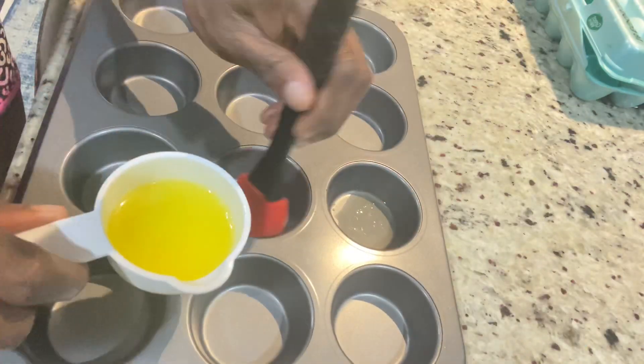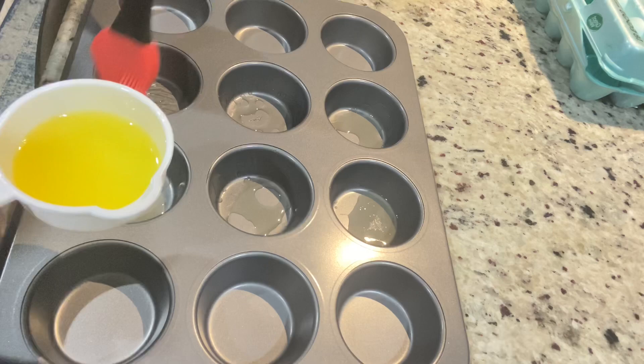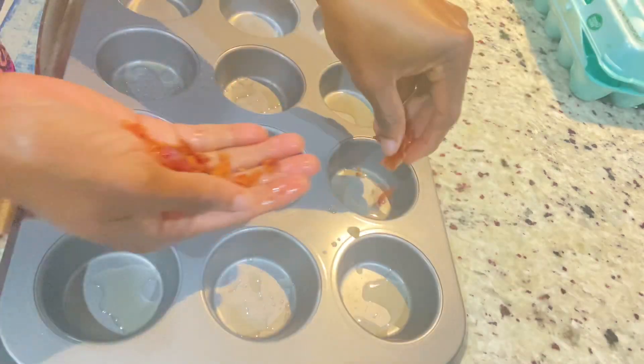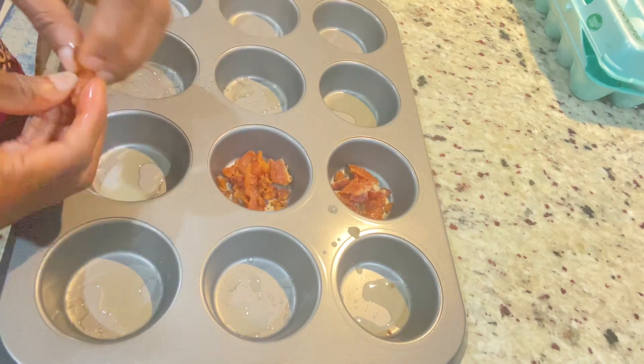The next thing I'm going to do is grease my muffin pans with some melted butter. I am going to grease it generously so that there's no sticking when I'm ready to take out my muffins. So I'm going to add my bacon, then I'm going to add my cheese, and then we're going to pour our egg on the top.